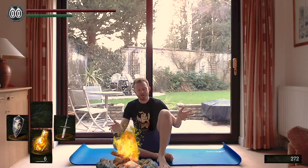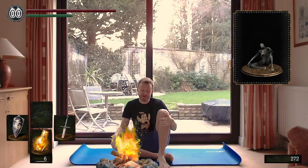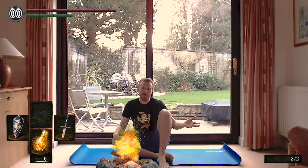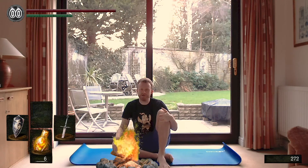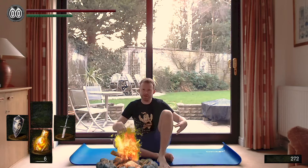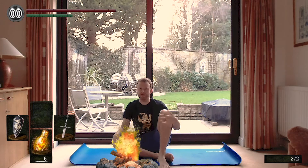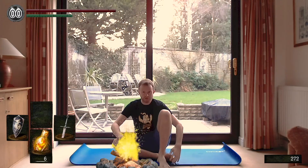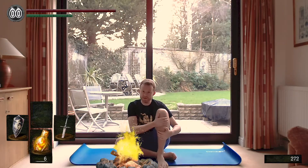We begin today's routine in the rest pose, or the resting at bonfire pose. This is something you will find yourself doing quite often, either because you just died or you need to go and do a bit of levelling up. Your right leg is kind of crossed over underneath your left one, in a raised kneel position or vinyasa, as the experts call it.